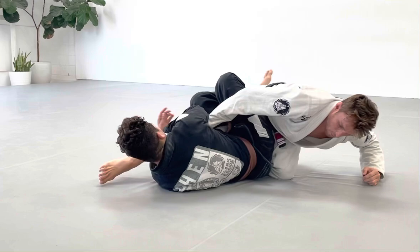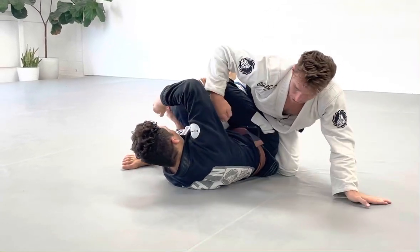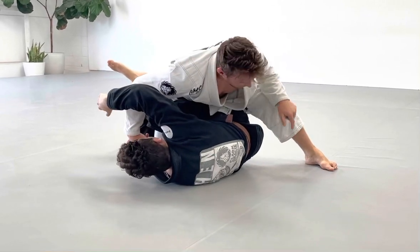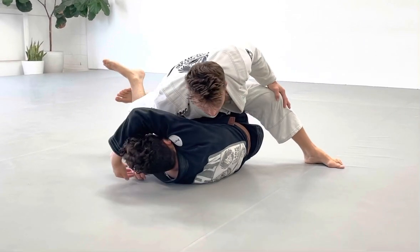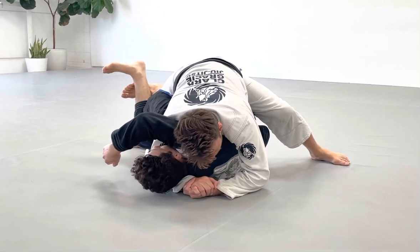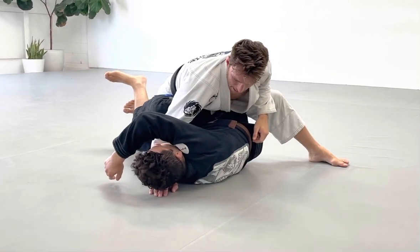I'm also going to shift my weight into that leg. I want that leg to not be light — he wants to push my weight away from him. I want to do the opposite: push my weight into the leg he's attacking. Make sure you put that leg up, this leg down, this leg up. Any grip around the head is all you need to really stop this technique from happening.